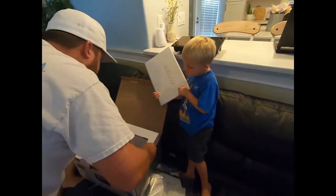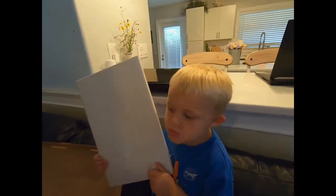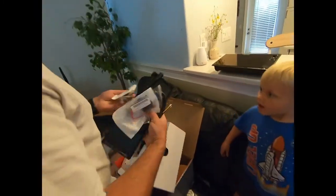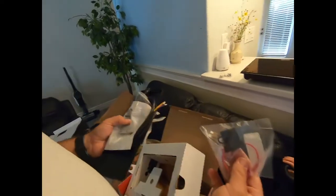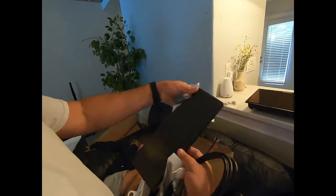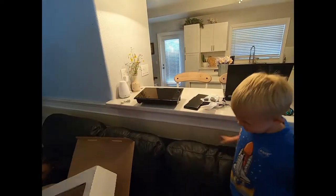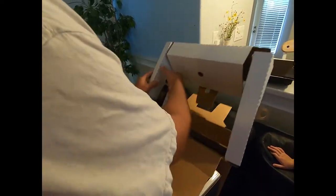Let's see what else it's got in here bud. Any power cords or anything cool like that? Looks like we got some mounting hardware, some end caps for something, a fuse, more mounting hardware, a power plug, probably the cover for the mount, and a mounting bracket.